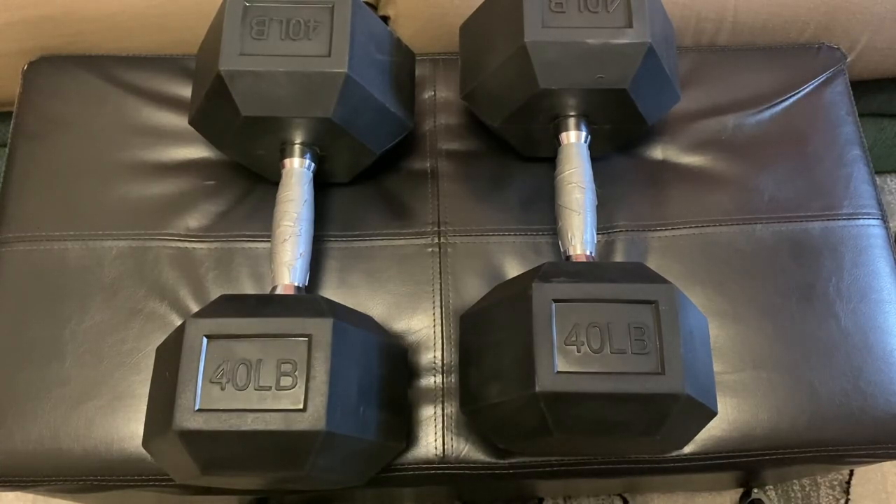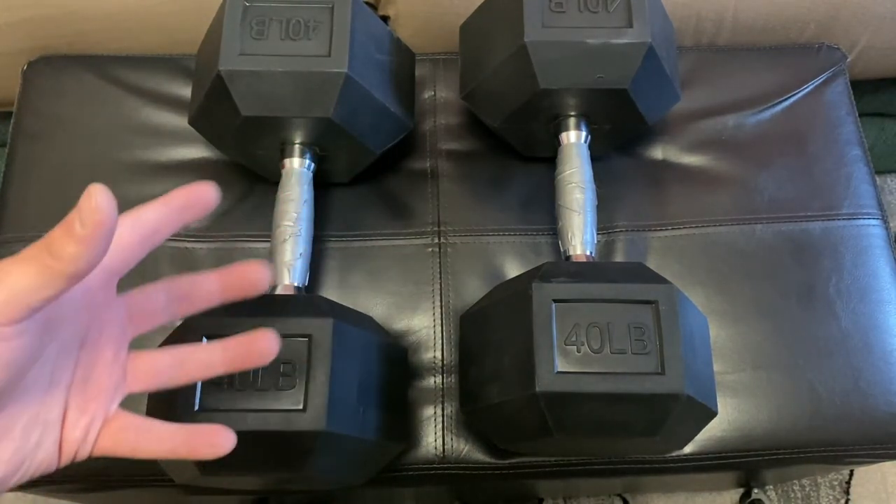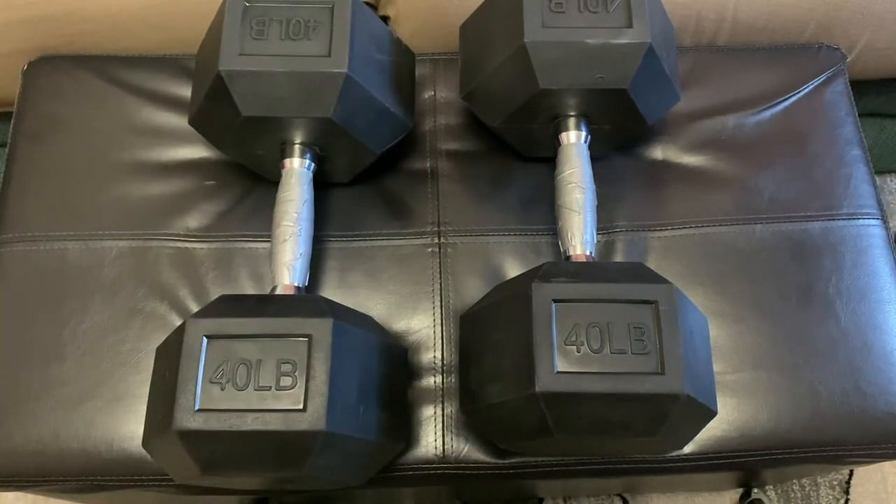These are the BalanceFrom ones on Walmart.com. They're sold in pairs and go up to 45 pounds — the 50s are out of stock right now. I think they're all essentially the same product, so for me it comes down to price, and with the free shipping these were the best deal. Thanks for watching and I'll see you in the next one.